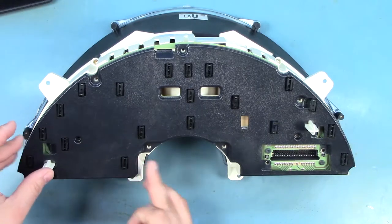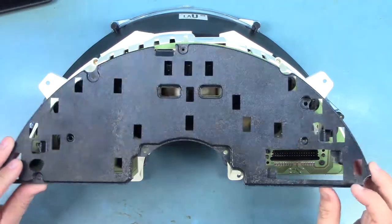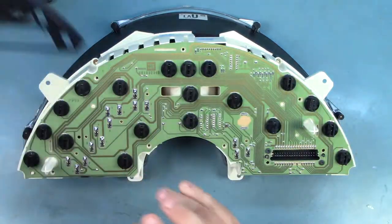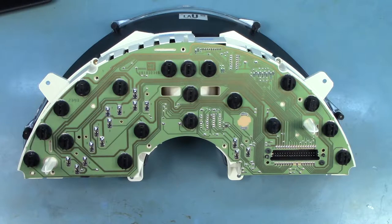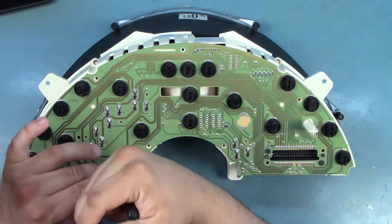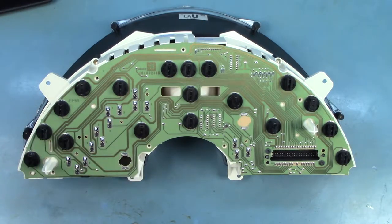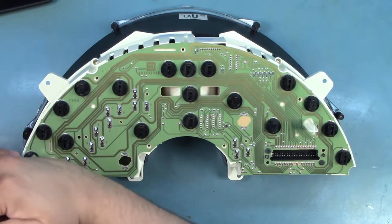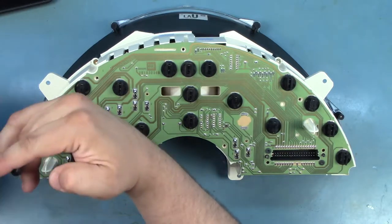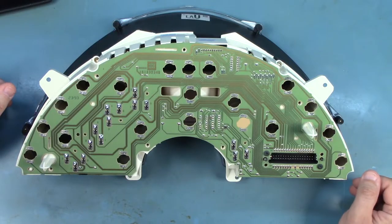We'll gently lift the rear cover away from the circuit board and set that aside. The black circles that we see are the bulbs that we're replacing. We'll rotate those approximately a sixteenth of a turn counterclockwise and lift them away from the board. We'll go ahead and do that for all of them, setting those bulbs aside so that they don't get mixed up with the new bulbs.